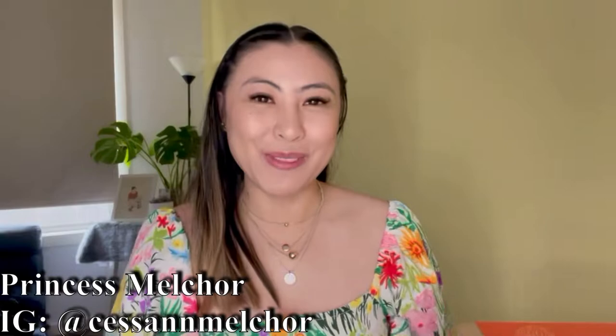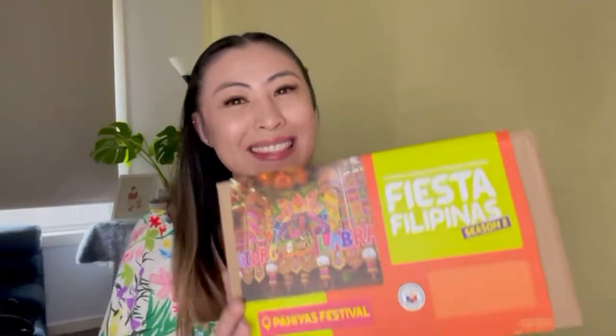Hi and welcome to Fiesta Filipinas Season 2. For the first leg of Fiesta Filipinas Season 2, we will celebrate Pahias Festival. The town of Lugban celebrates one of the country's biggest and most colorful harvest festivals every year, and that is the Pahias Festival.